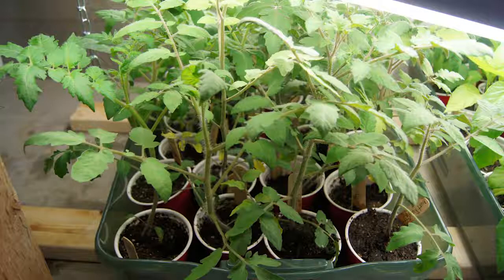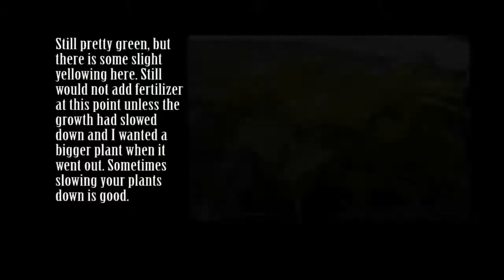You can tell when you need to start adding fertilizer by watching the plants — the growth is going to slow down, your leaves will get a little yellow. They're going to start to look a little off color, and there are going to be some indicators that, okay, we need to add a little bit of fertilizer.